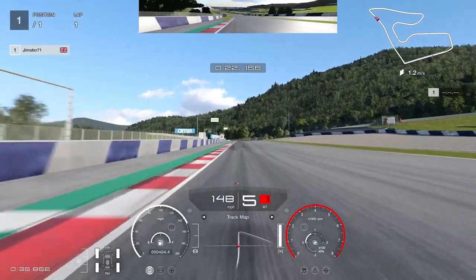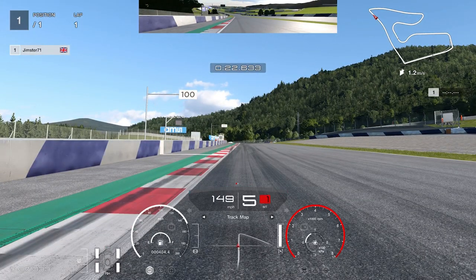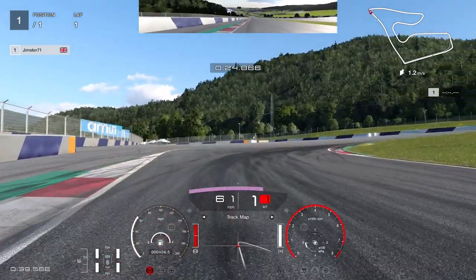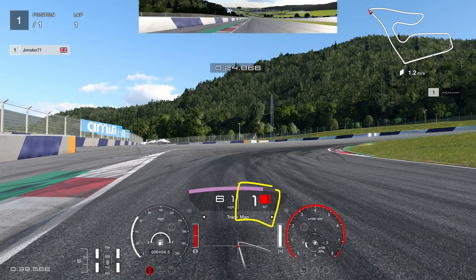As we come up to this kerb, we're looking for our next braking marker, which is just before the 100 metre board on the left-hand side. You're going to want to start braking on the tarmac and then move over onto the kerb in order to maximise the turn into the hairpin. Again, be careful not to get a penalty by going too far over. We're going to turn in just before the end of the kerb and notice that we are briefly going down to first gear.